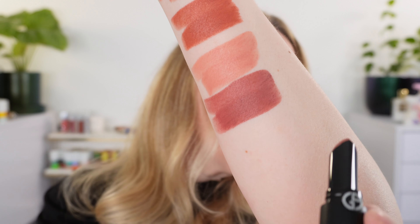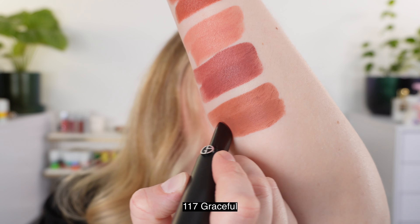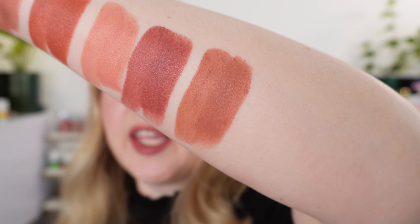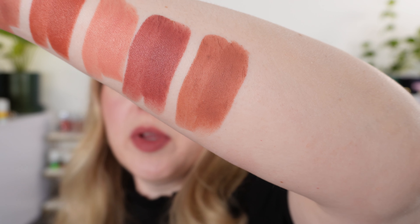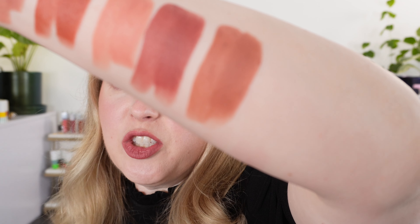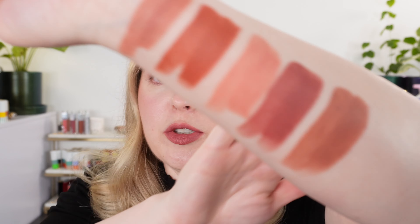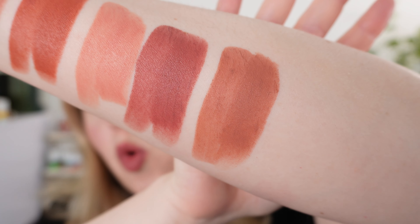This is 117 Graceful, described as a medium beige nude, and I would say this one is fairly accurate. Again we do have a touch of peach in here; it runs fairly warm, but we do have that medium beige nude look to it. It's definitely medium depth — there's a touch of brown, some burnt peach. I think that's a nice warm nude.